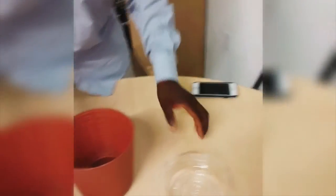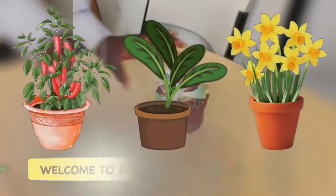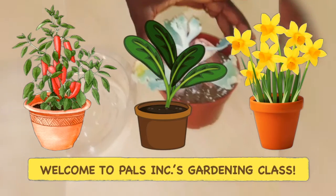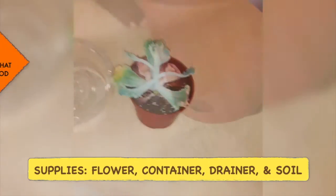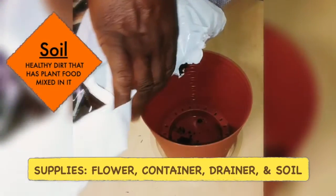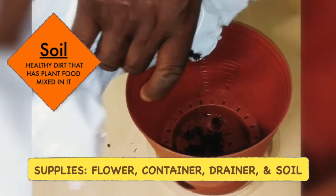Adesola and I wanted to show you one of our programs that we're doing. It's a gardening class where we're actually showing our participants how to flower in a container pot. We have the flower to your right, we have the container, we have the drainer, as well as the soil that Adesola is pouring at the moment.